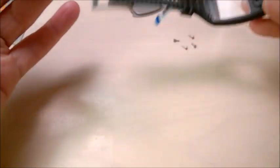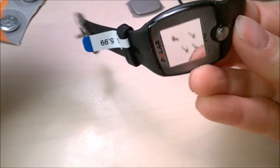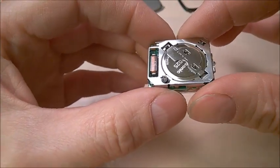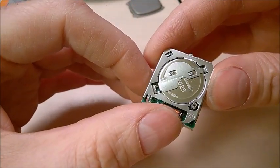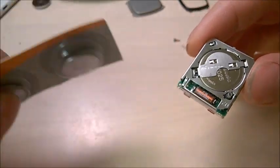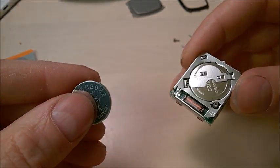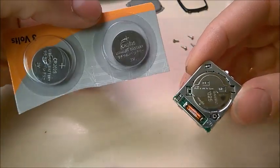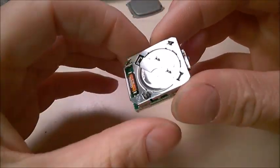Okay, this is the battery holder. It's good to remember which way it goes — this is the top of the watch, so this piece will go to the top. It's the same mechanism that keeps the battery in place. Notice the battery is a CR2025, the thin one. Don't confuse it with the CR2032 — the 2032 is way too thick and won't fit in there. Make sure you get the right number: it's 2025.